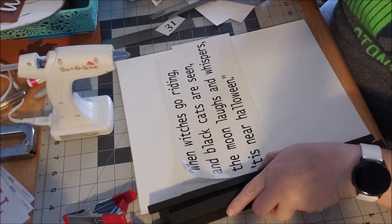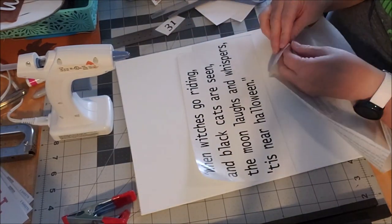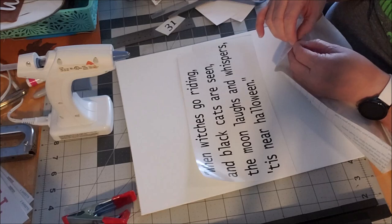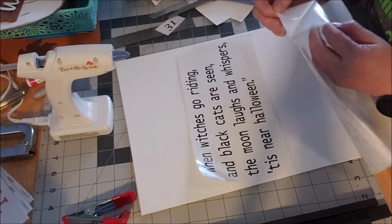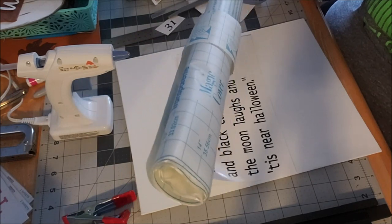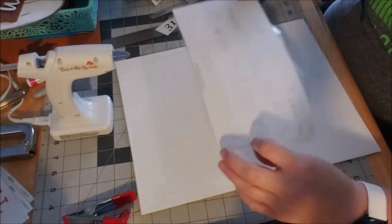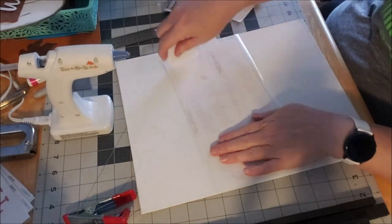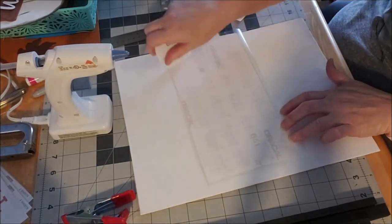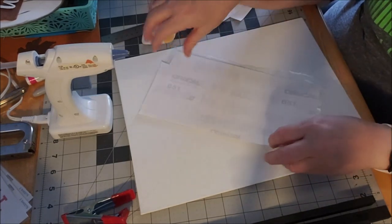I cut the lettering out on my Cricut — you could hand write it or use sticker letters, though that would take a long time. When you use a Cricut you need transfer tape. I use Dollar Tree clear contact paper as my transfer tape. You put it down over the letters, flip it over, and the transfer tape transfers your letters in perfect spacing just as you cut them.